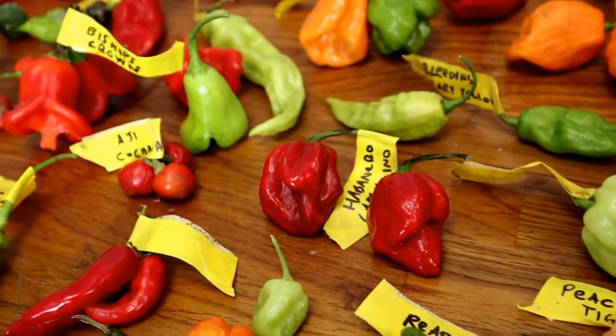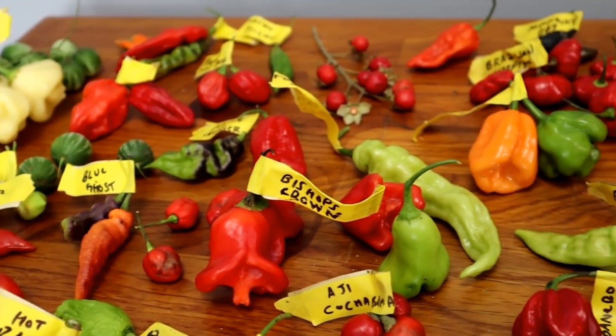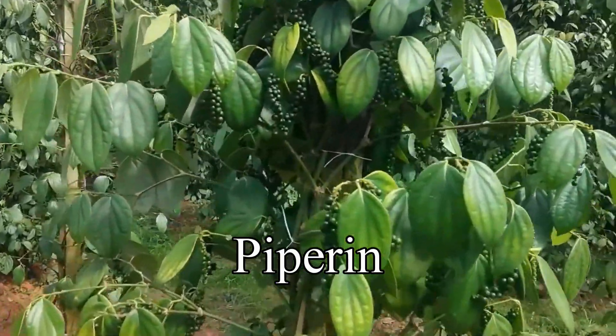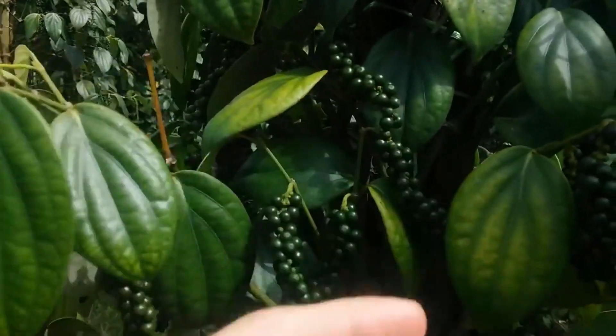Today I'm going to make a hot sauce that combines multiple different types of heat. Chili peppers have something called capsaicin, which is a chemical compound that gives you that spicy taste, that heat. But if you were to have black pepper, for instance, that is not capsaicin — black pepper has piperine. Piperine and capsaicin are different compounds; they kind of have a similar effect on the body, but they are different chemicals.